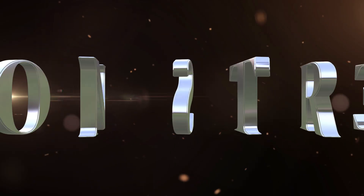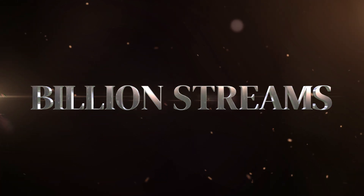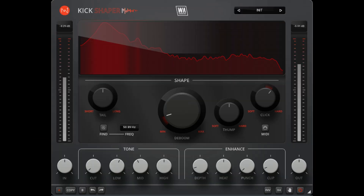Hello everyone! My name is Paul Third and this week I have a treat for you as I have my very good friend Emra Chelek on the channel. For anybody that doesn't know, Emra is an award-winning mix and mastering engineer who has over a billion streams for his mixes and masters. Emra has also created his very own plugin called Kick Shaper. So without further ado, let me introduce you to Emra Chelek.